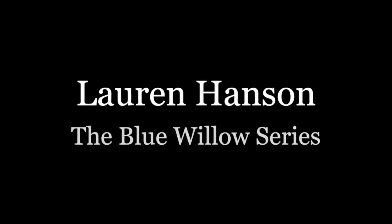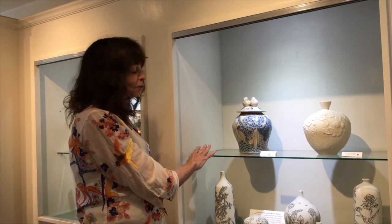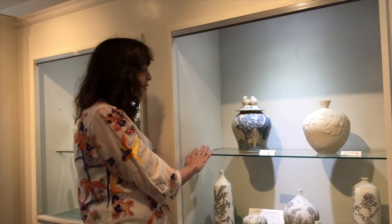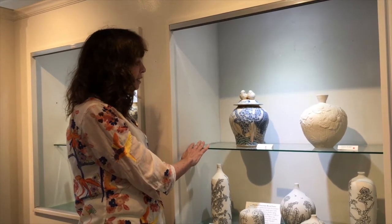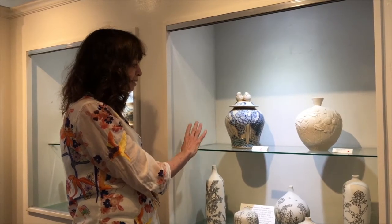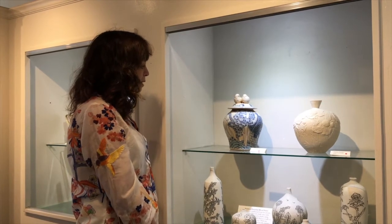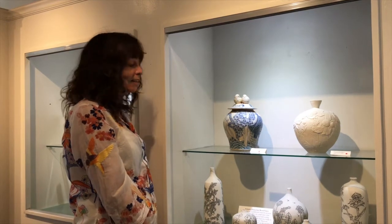I grew up with a blue willow platter that I thought was so fascinating when I was a child. It only came out for holidays. The blue willow design is an old design most people will be familiar with. It came from England, going way back to the 1700s. It's a take-off on exports from China — it's not really a Chinese pattern. It's made up in England, but it's one of the most long-lasting patterns, still sold to this day, and there are a lot of blue willow collectors.